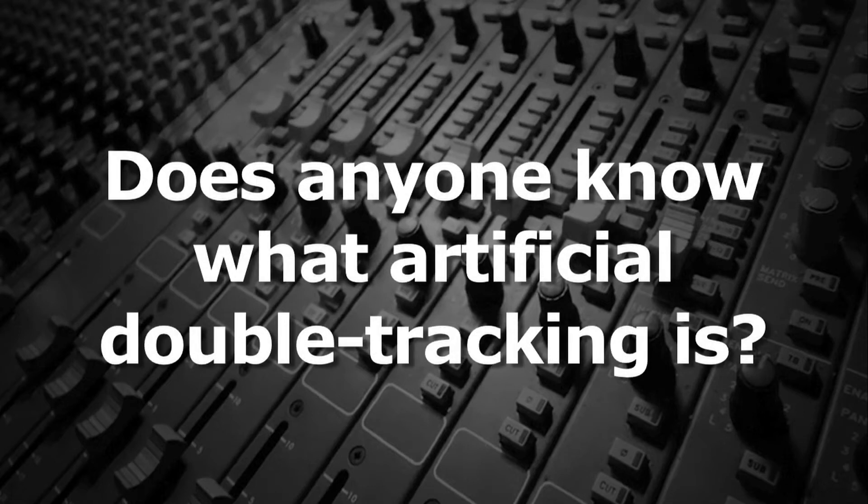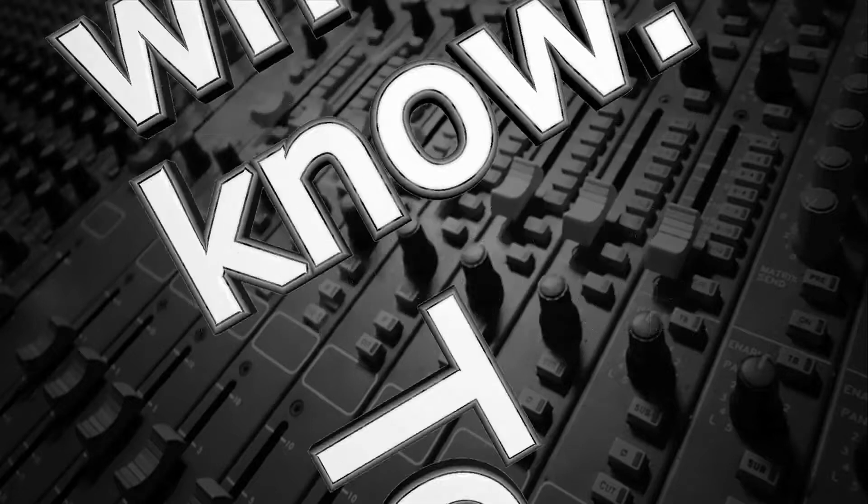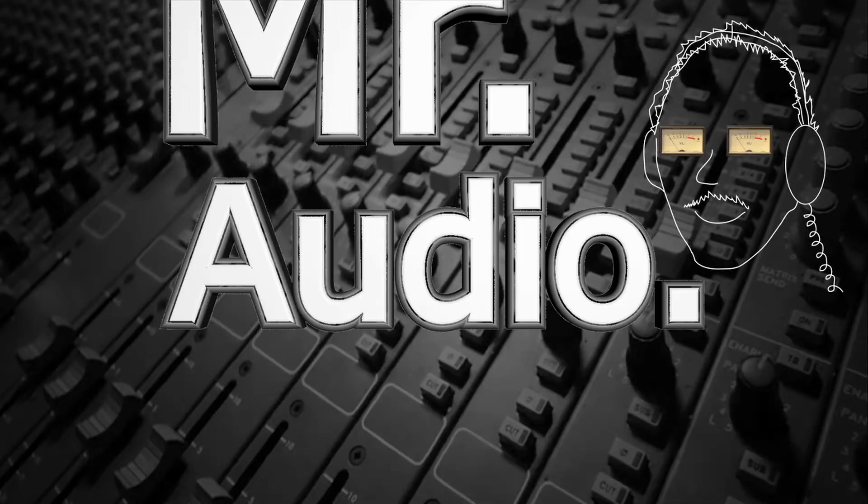Does anyone know what artificial double-tracking is? Who'll know — tell us, Mr. Audio.